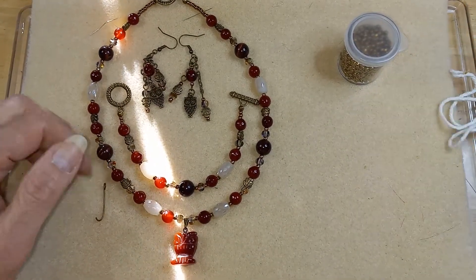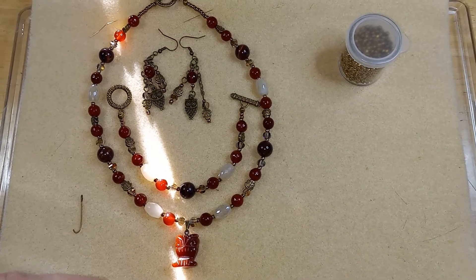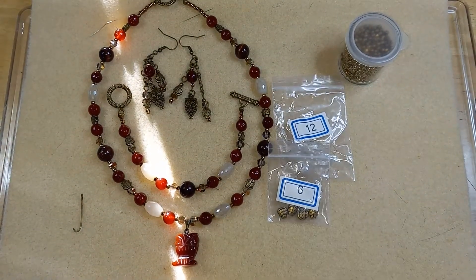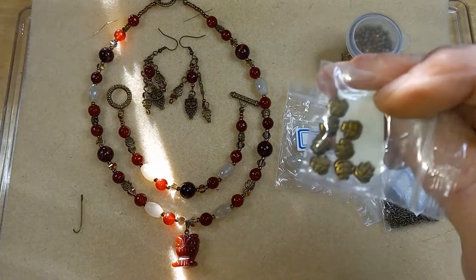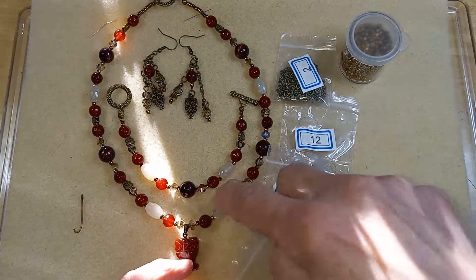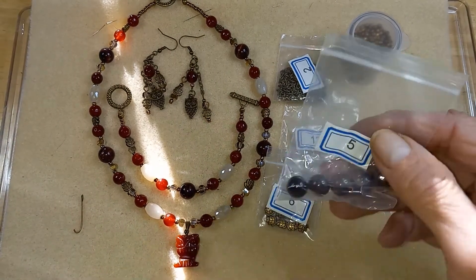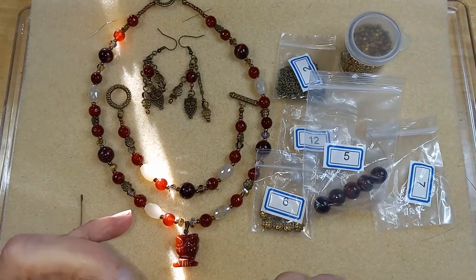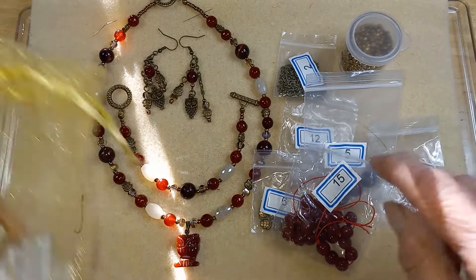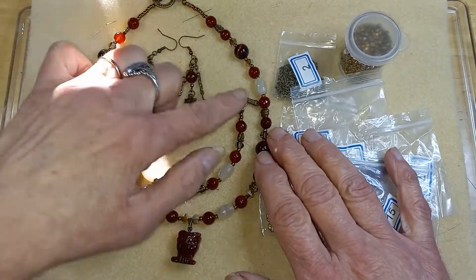I just picked it up today. I loved all the colors so I wanted to play with it. I used number 12, I used the number six — that's a little leaf bead — I used the chain, I used all of these lantern beads, and some of the tiger eye.